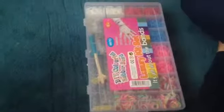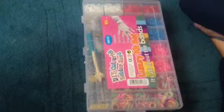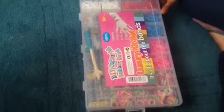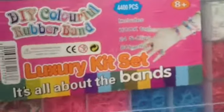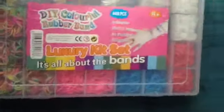Hello everybody! I am showing you my new kit and this is how it looks. It's got 4,400 bands, it's got the hook tool, it's got 24 S clips and 60 arms. So let's have a look inside.